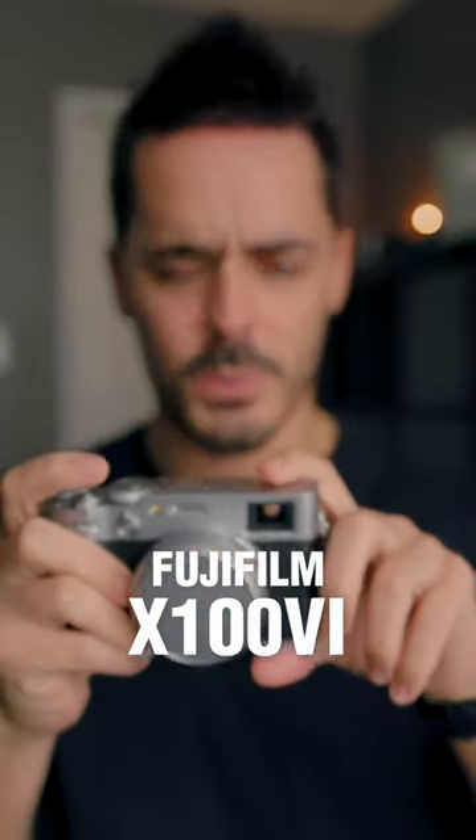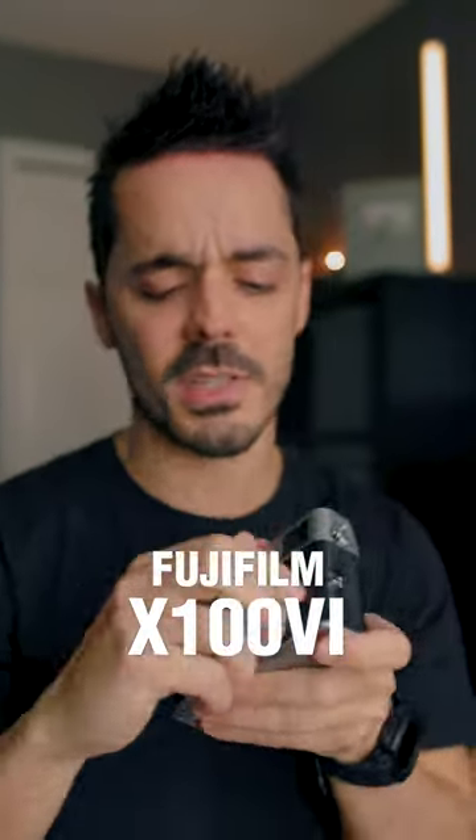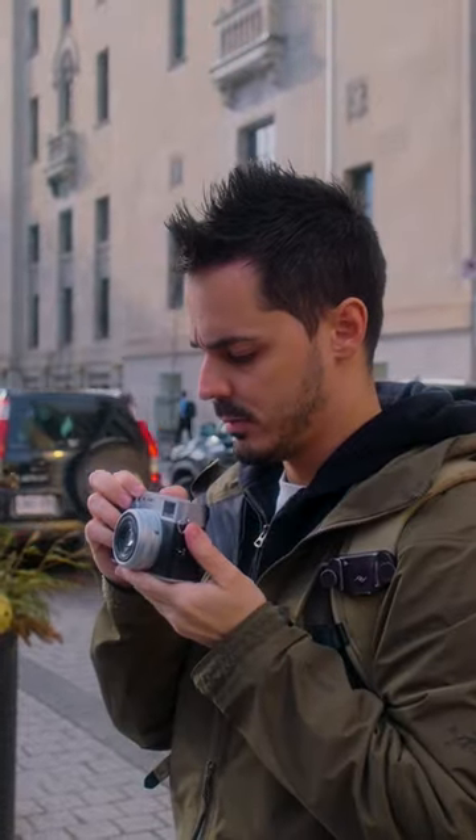I've had the Fuji X100VI for the last two weeks or so, and I haven't posted about it. One, because I feel it's slightly dishonest if I make a post the day I get the camera without having experienced it or having been able to use it.